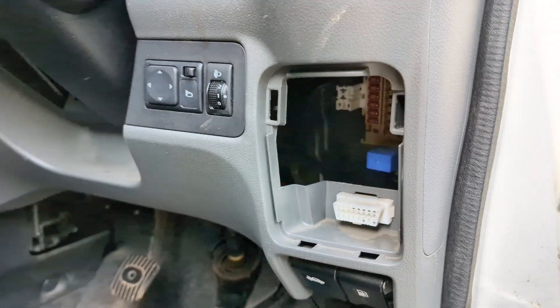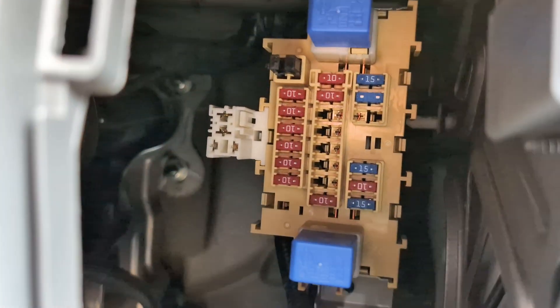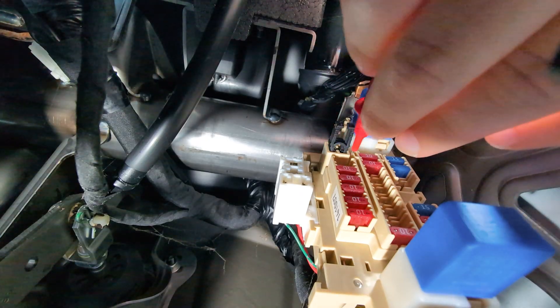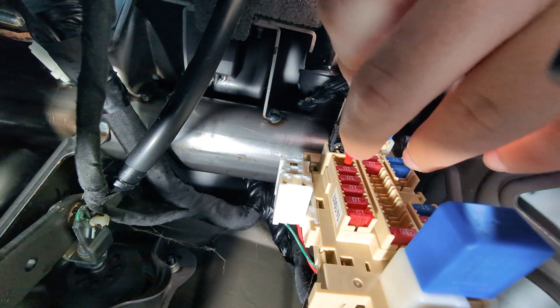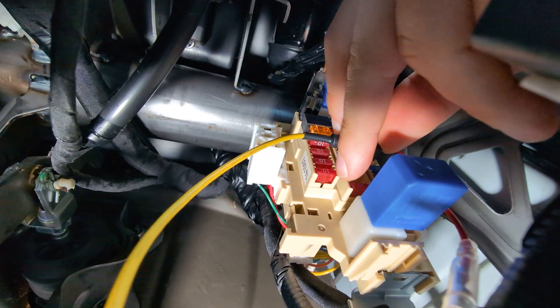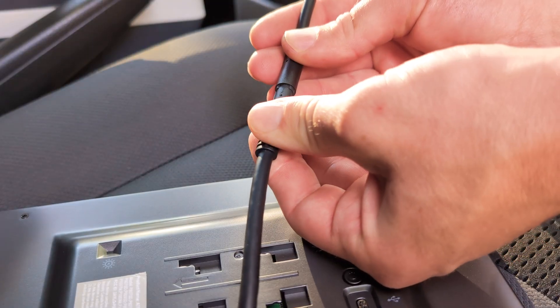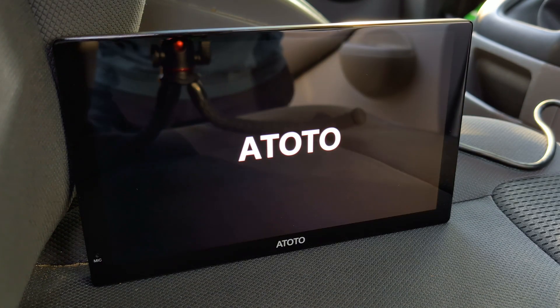There are four main steps to tapping a fuse which we'll cover through the video. Firstly, you'll need to find the right fuses to use. Secondly, you'll need to check which direction the power flows in and out of the fuses so you can put the fuses in the right way. Thirdly, you'll need to insert the fuse taps and fuses, and fourthly and finally you'll need to attach your hardwire kit to the device. So let's get started.